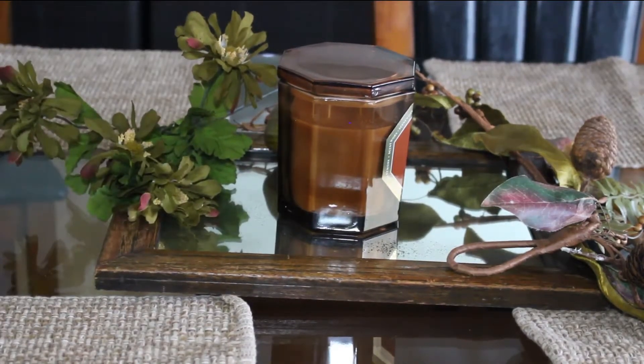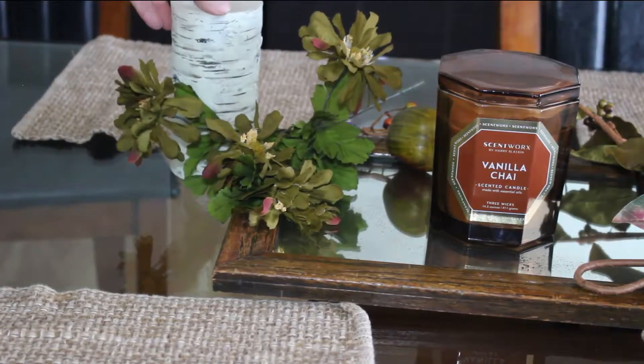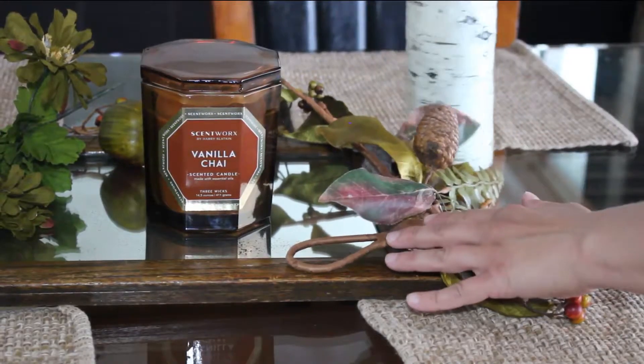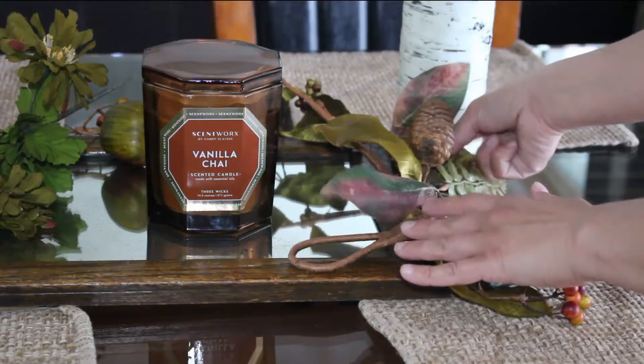I'm also going for a more woodsy feel to this as well. I'm using these white birch wood luminaries — I use these a lot for my winter decorations — and I think it's going to add a great feel to this.